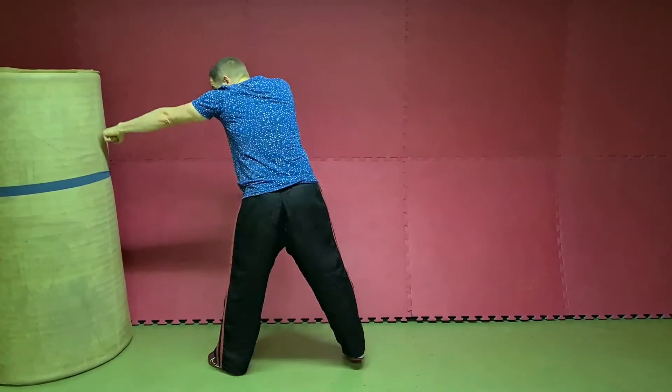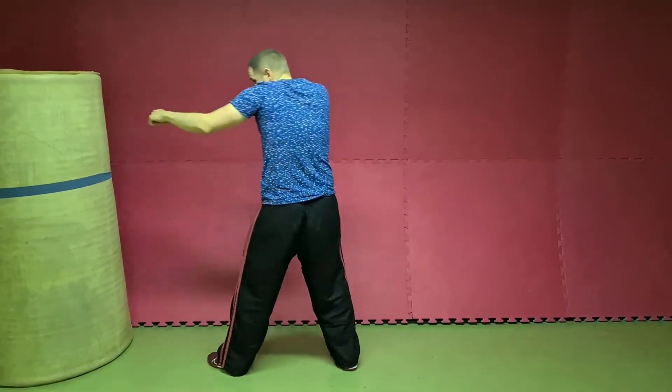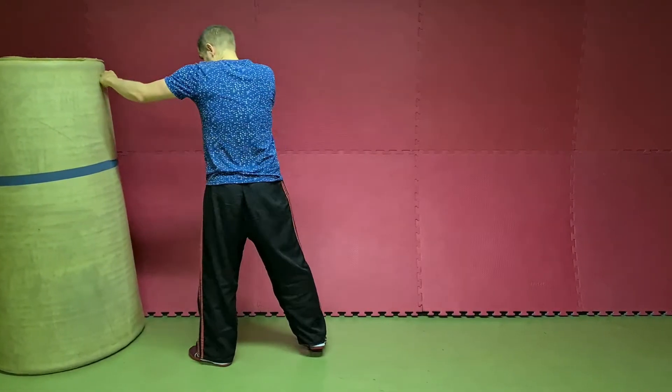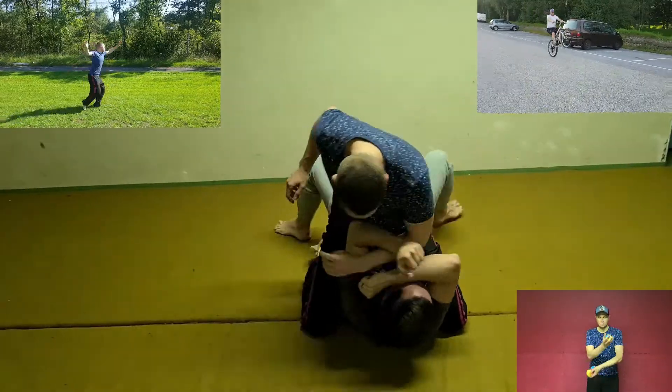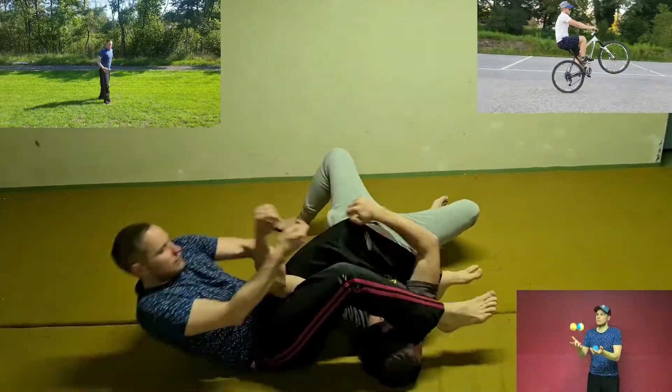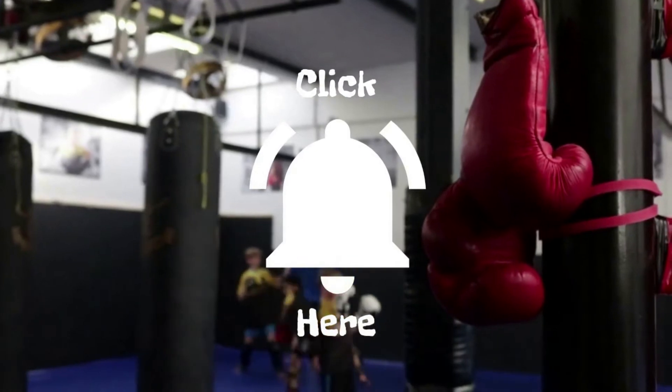Choose the right distance — you don't want to overextend the jab, and neither do you want short jabs. You are not getting any power in it and you will still be in range for an opponent to strike. So guys, that was everything. I hope you liked the tutorial. If so, don't forget to share, to like, and to subscribe.